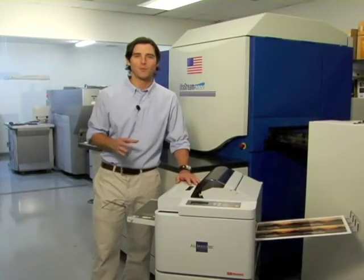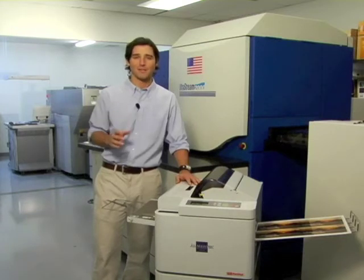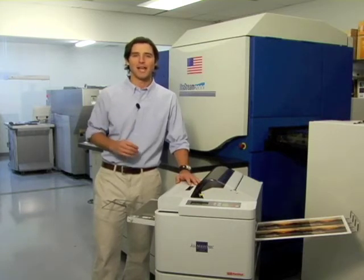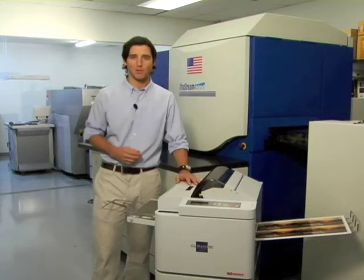I know my business has flourished since I bought the ALM. With this new, completely automated way of laminating charts, documents, photographs, and prints, my employees and I have more time and energy to focus on the needs of our customers and ongoing print jobs in the store.